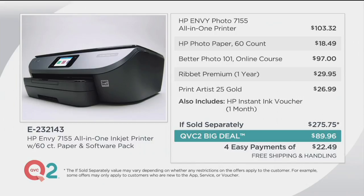Look at your comparison. Less than $90 — or even better, four easy monthly payments of $22.49.